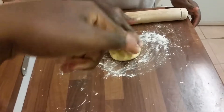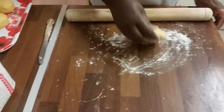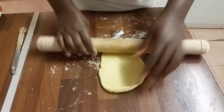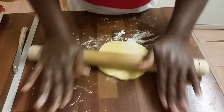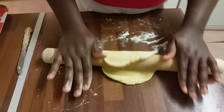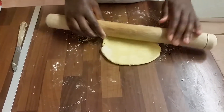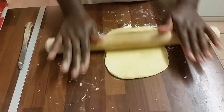So that's how the dough looks after it's been in the fridge for one hour. I'm gonna roll it out now and then show you the first chapati that I make.